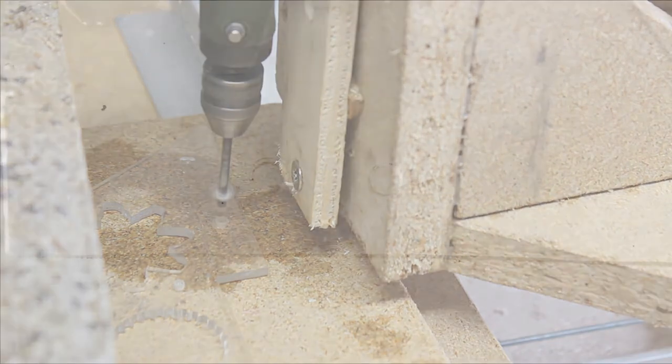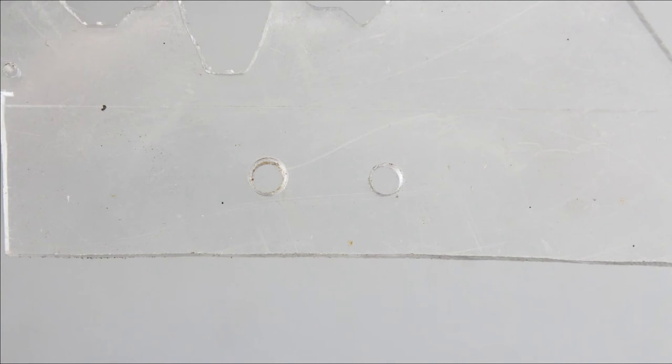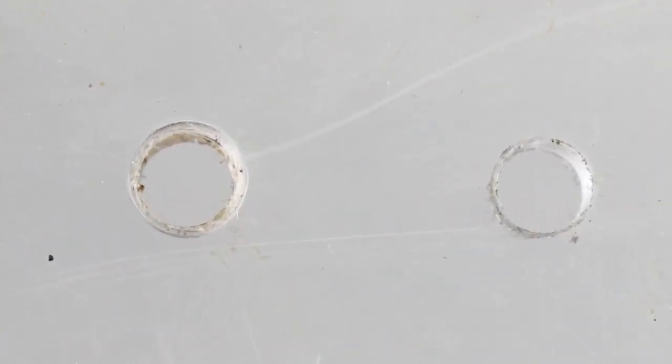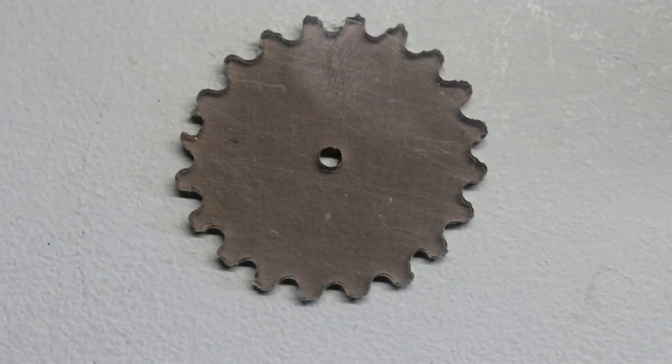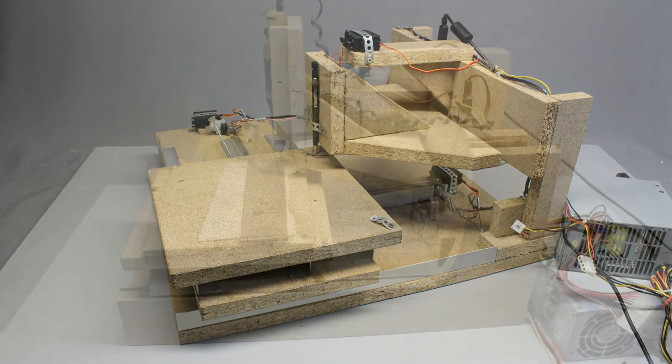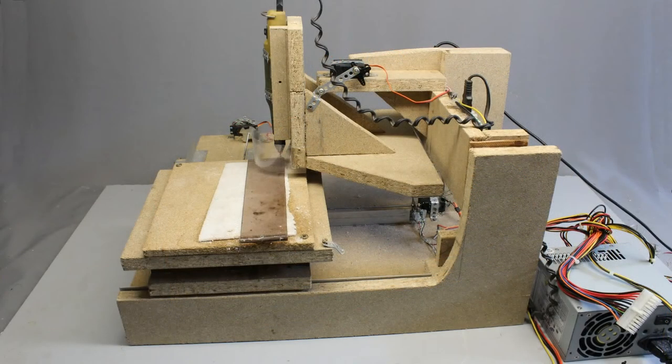Comparing the hole drilled with the CNC machine to one done with a drill press using the same 3mm drill bit, the CNC machine hole is not as smooth as ideal due to clearance, but it's not oval. Next, gear wheels were cut from 2mm acrylic plastic — the result was disappointing. The poor quality was mainly caused by deflections along the vertical axis of the mechanism. For CNC machines, solid isn't always solid enough.